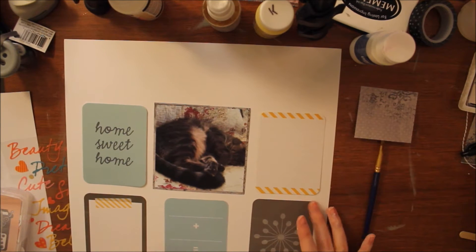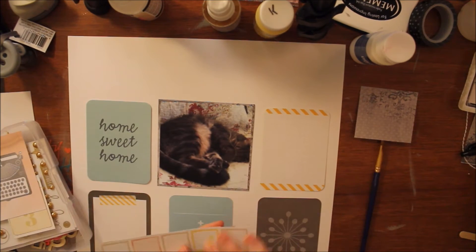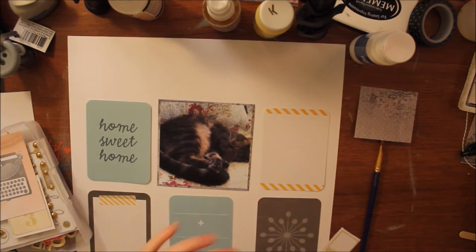So this is going to be the layout of all the cards when I'm completely done — they all stay in this position. Now I'm looking for little embellishments to add, little tidbits for just accents.